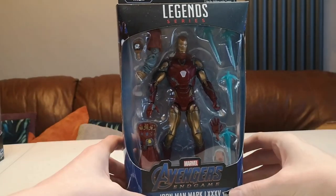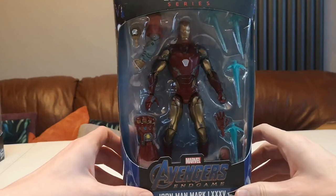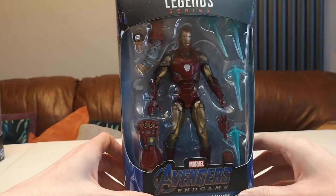Nathan back again with another review, and today I've got a cool one. We will be talking about reviewing the Avengers Endgame Iron Man Marvel Legends figure. I'm going to be giving you my opinion and showing you everything that's included.